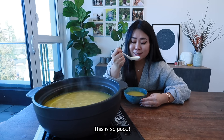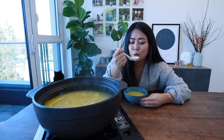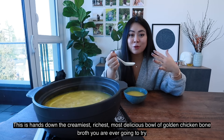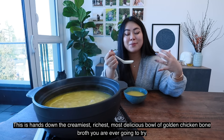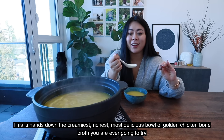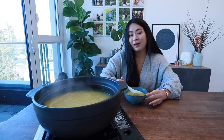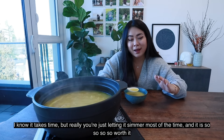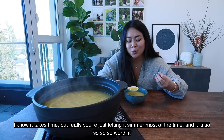I'm speechless. This is so good. This is hands down the creamiest, richest, most delicious bowl of golden chicken broth you're ever going to try. It's so good. I know it takes time, but really you're just letting it simmer most of the time, and it is so, so, so worth it.